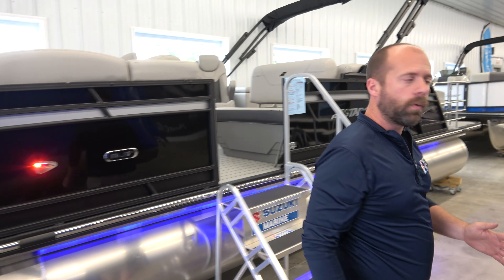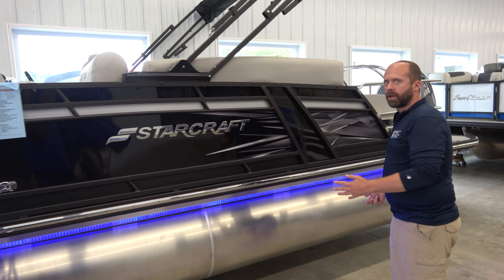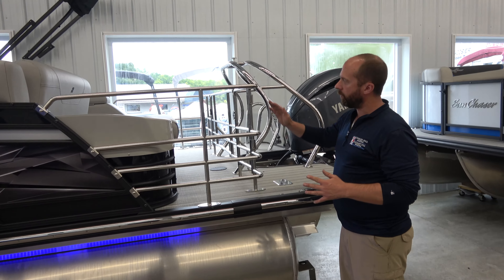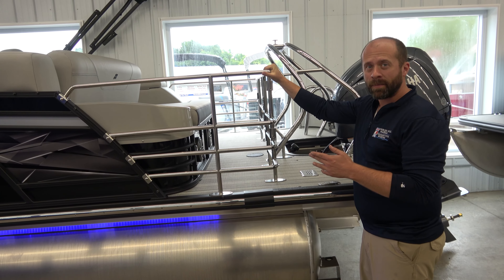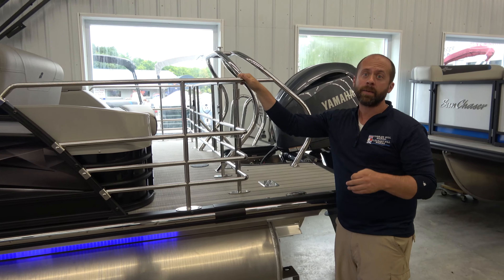As we work our way around the boat here, what we'll see is the blue underdeck lighting. So when you're out there having a night on the lake, your boat is going to glow. As we work ourselves a little further to the back here, you'll see the stainless steel gating we have here. It's nothing cheap like the chain mail you'll see on some models — it's really sturdy, really heavy-duty, and it's going to keep your family safe.